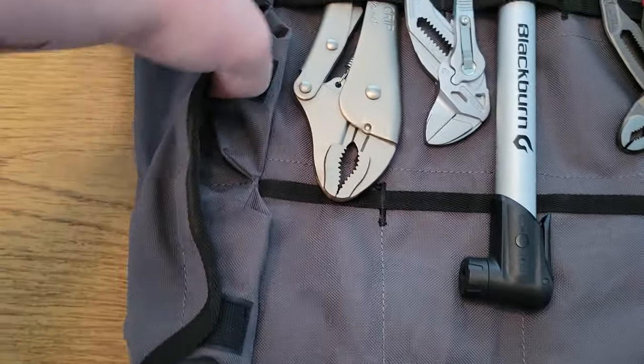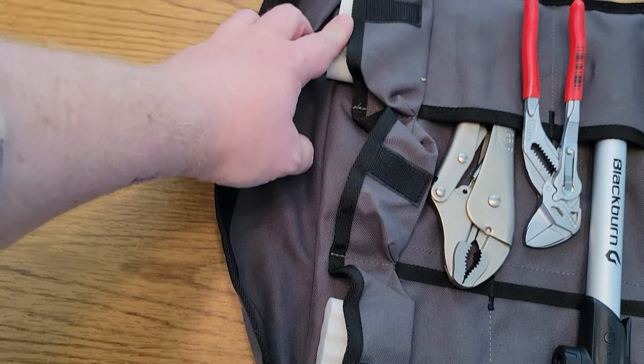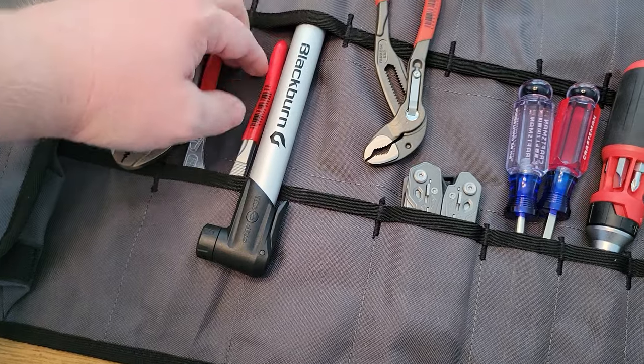In these pockets here I've just got some spare batteries. I might add more things down the road, but one of these waterproof compartments has double A's and one has triple A's, so I'll always have some batteries with me in case I need them.